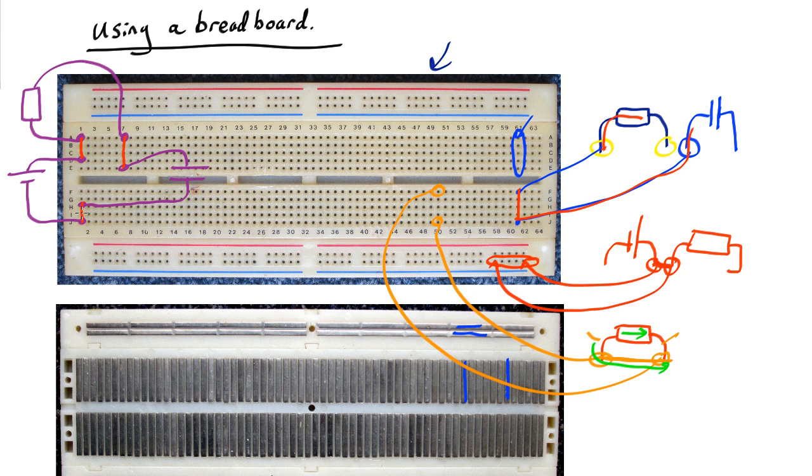A bad circuit? Let's imagine you had a battery here and you connected it to there and the other end to there. That would immediately be a bad circuit, because beneath the bottom you've got this connection — so the current is just going to go around in circles there really fast, and you've got a short circuit.